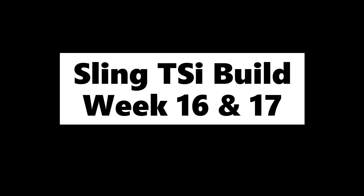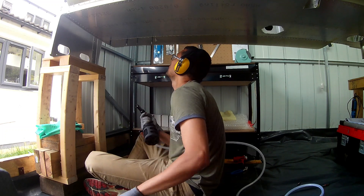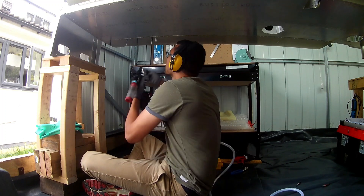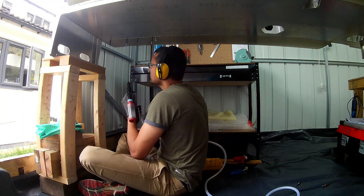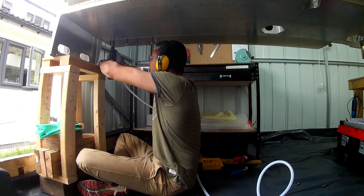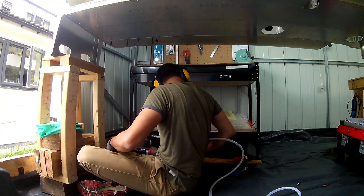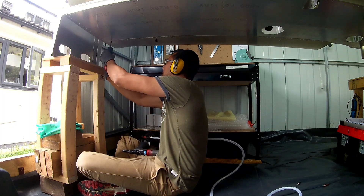Hey y'all, time for another update on the Slim TSI build. I'm around week 17 now of the build. I continued working on the left wing and it's been pretty much finished with the wing structure. The LA inspector has been around as well — he's inspected the wing structure and just the top skin needs to go on now. Pretty much everything else is now completed. I also went through the right wing which is pretty much done apart from the fuel tank that needs to be mounted onto the wing. That's been signed off as well, so progress is steady and slow but still not bad.